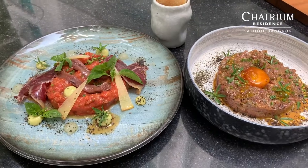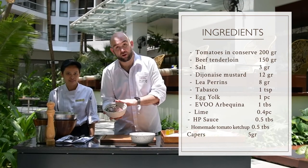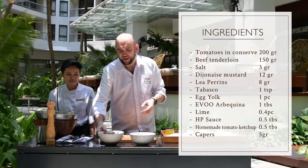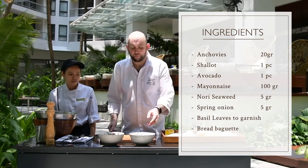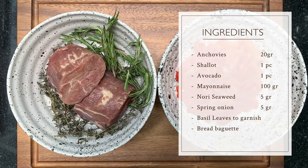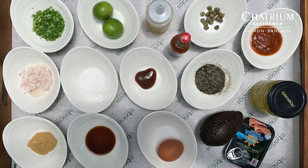We will prepare one of the dishes that I really like — it's a raw dish, it's tartare. We will prepare it with beef, in this case beef tenderloin from Australia, really good quality. And then we will prepare as well the tartare with vegetables, in this case with tomato. All of these products are very easy to find — they can be found in the supermarkets, the normal supermarkets in Bangkok, in Thailand.